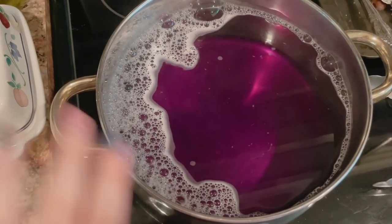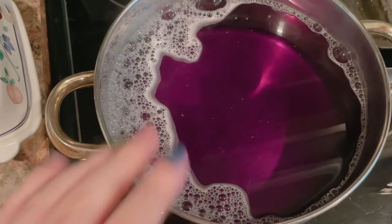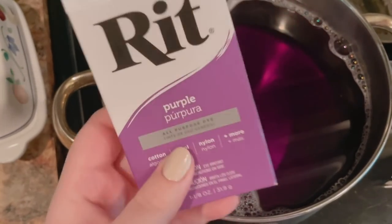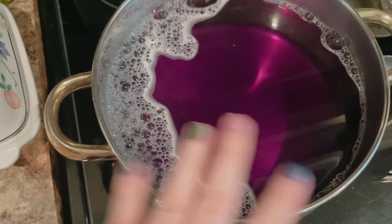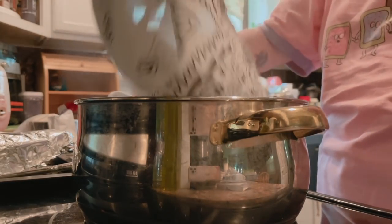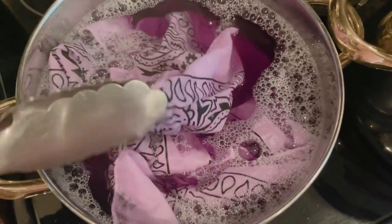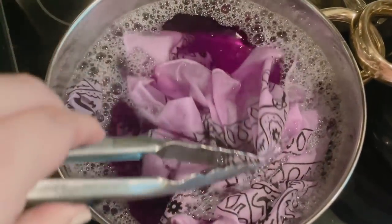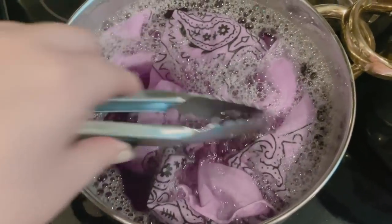I've used less than a tablespoon of this dye — about a teaspoon — and it's already super dark. So I'm just gonna try it with one of the cloths and see how that goes. The issue is that the RIT website has tons of instructions for their other dyes, but not for the powders, which is annoying. I put some salt in and some soap because I think that's what you're supposed to do. So this is where we're at — it's this really pretty lavender color and that's basically what I wanted. I think I'm going to take it out. It's only been a couple seconds but I don't want it to get too dark. I'll keep an eye on it — we're looking good.